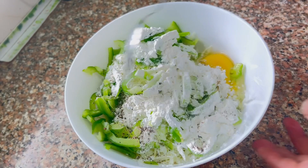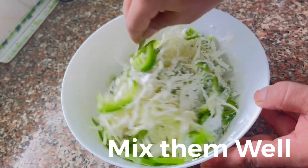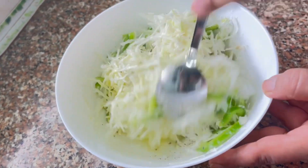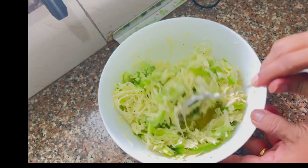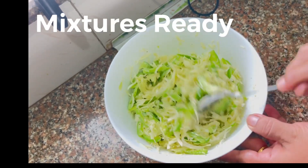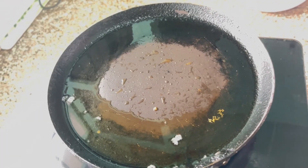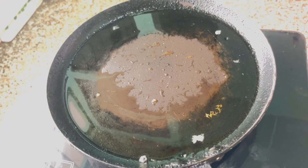Now we will mix it. Now we will make it fry. I have taken the pan to make it warm. Now we will add the mixture.